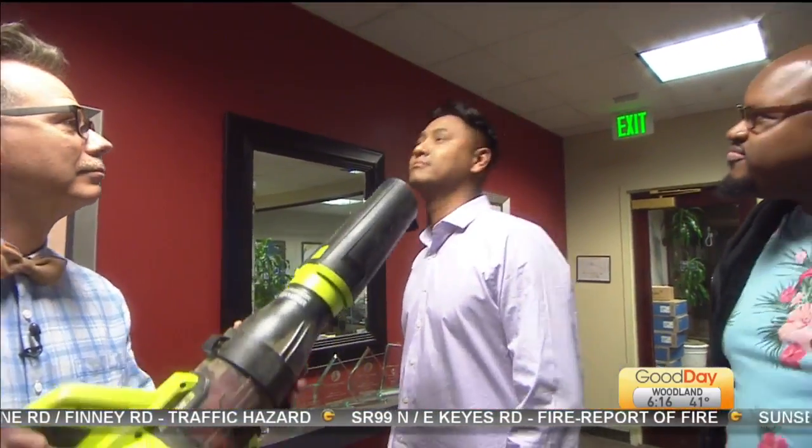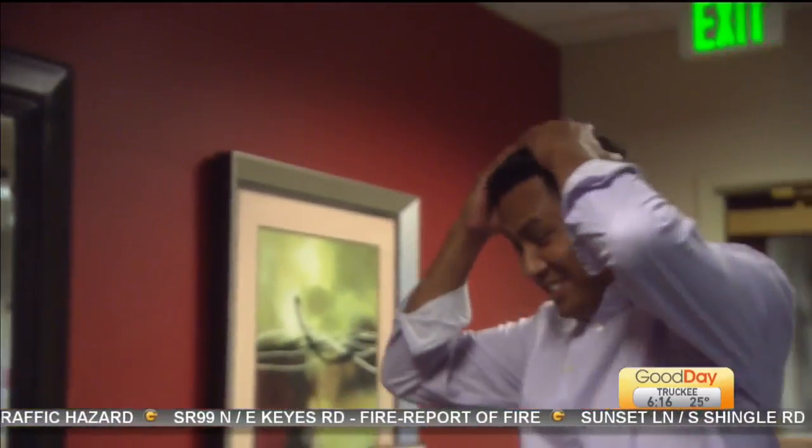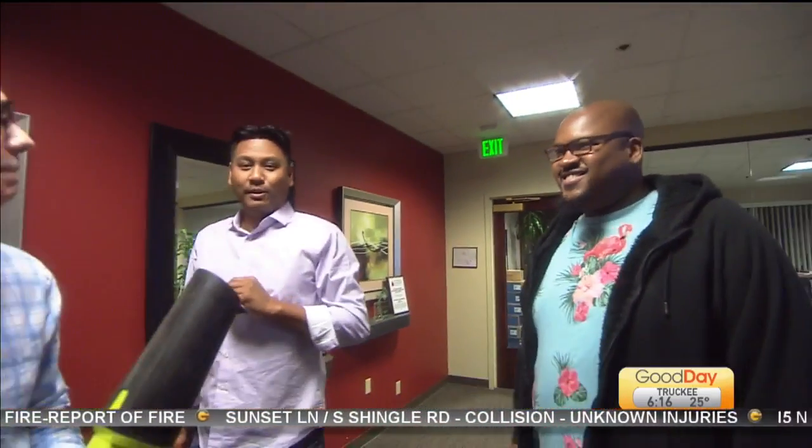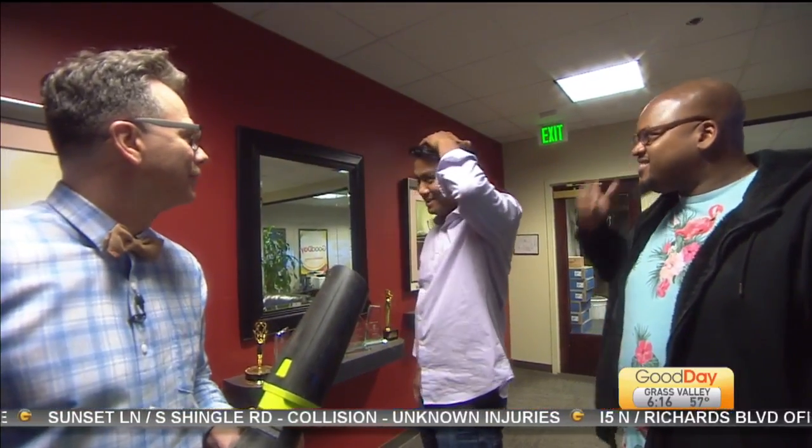That's true, you know? So the next time he uses a blow dryer, instead of buying one from Target, he gets to come use the leaf blower. Exactly. So later this hour, we'll try earthquakes and tsunamis on you.